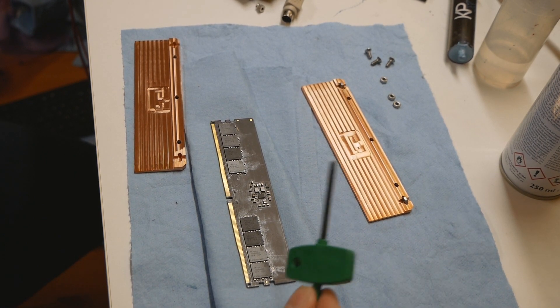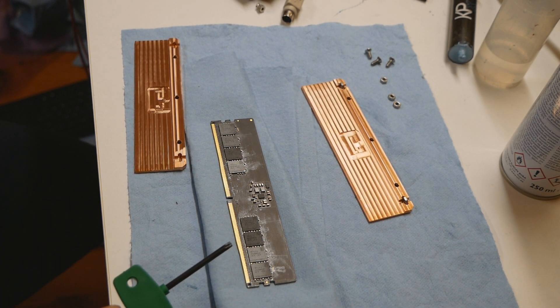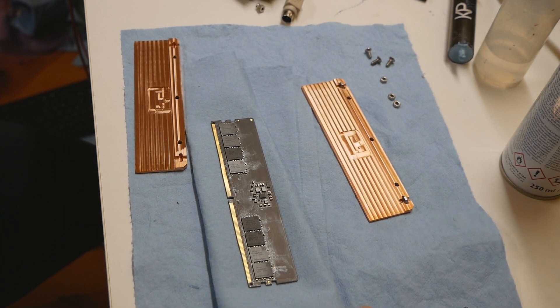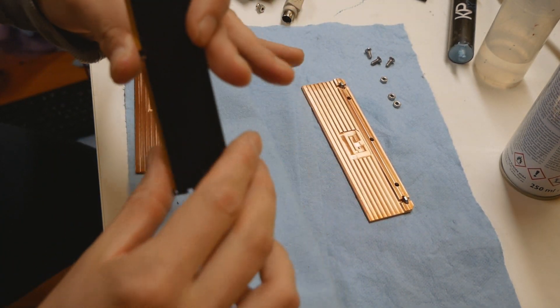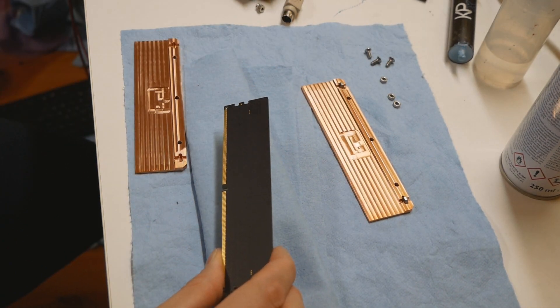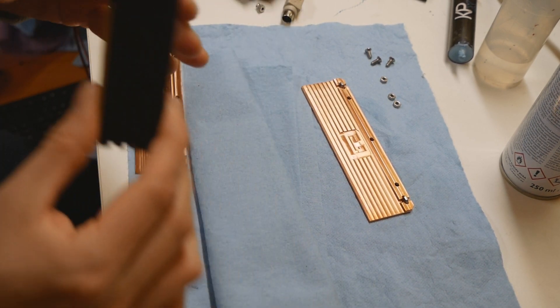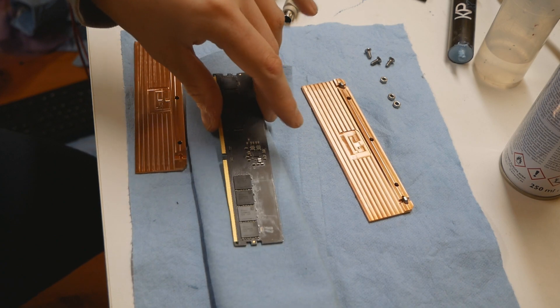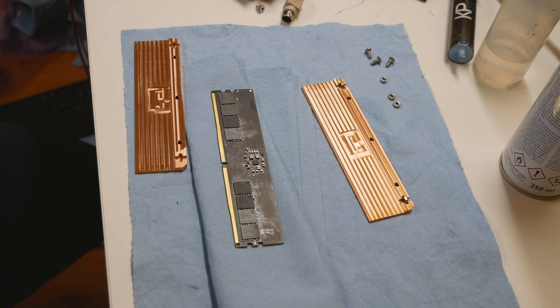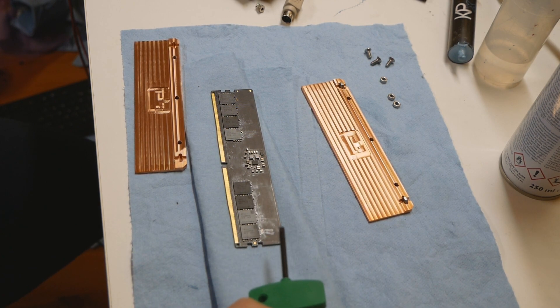Many of the stock heatsinks that come with memory sticks by default from different manufacturers do have some kind of cooling pad on both sides. What I'll do is use standard thermal paste on top of the memory chips themselves on the front side. The back side is completely blank, so I will use a sheet of one and a half millimeter thick thermal pad.